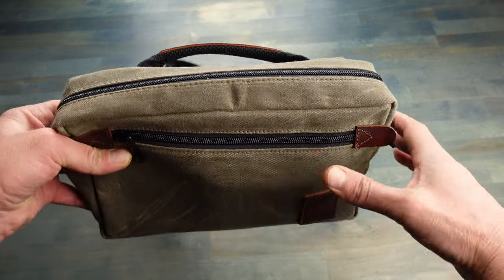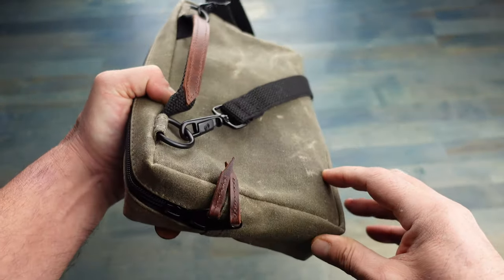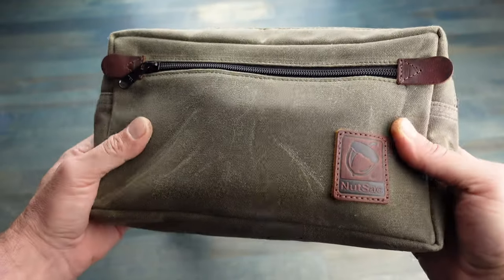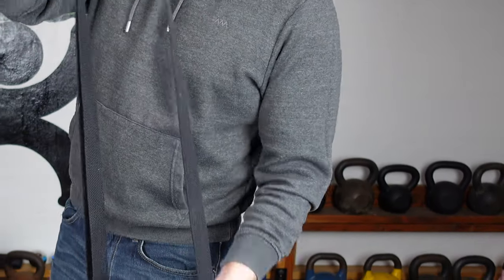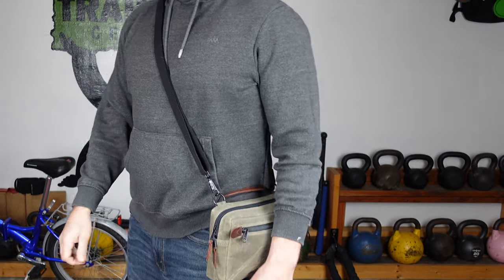Now when it comes to man bags, especially in the United States, they seem to have kind of a negative connotation, and I really don't get it — because when you travel abroad and travel all over the place, man bags are pretty standard carry, or everyday carry, for most men.